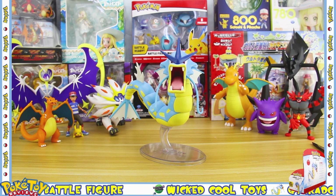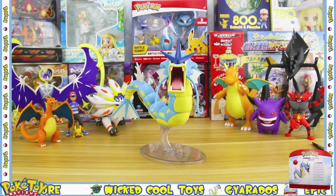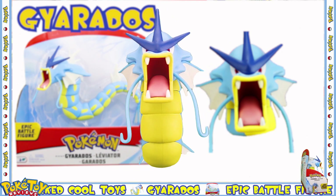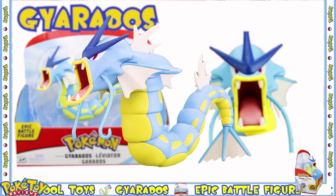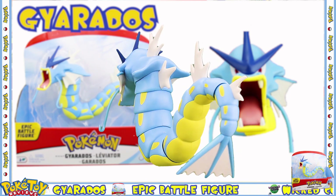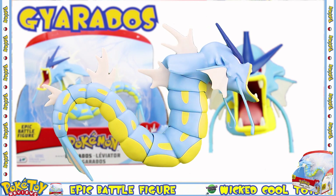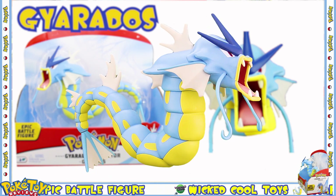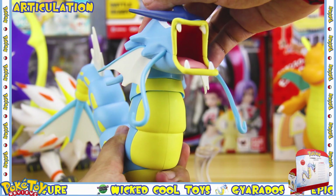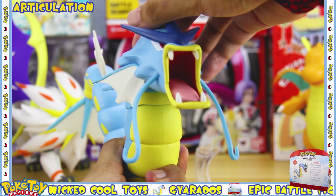Let's have a more detailed look at Gyarados with a 360-degree spin. Gyarados has five points of articulation. The head can click and lock into two different positions.